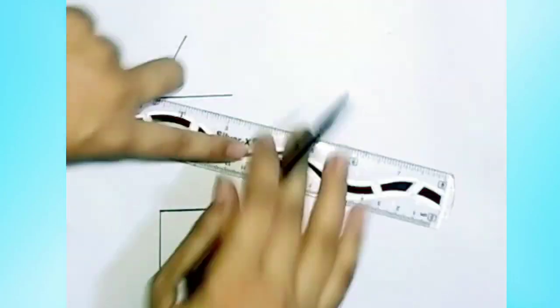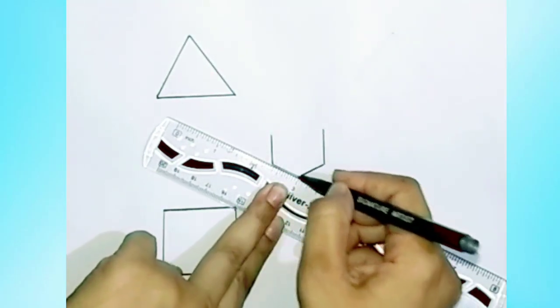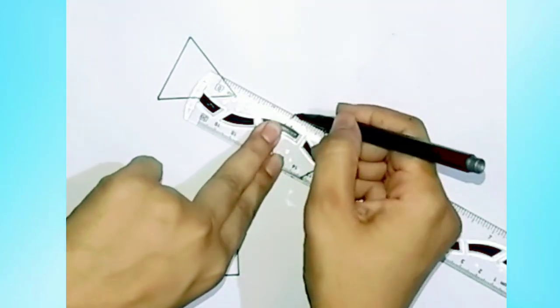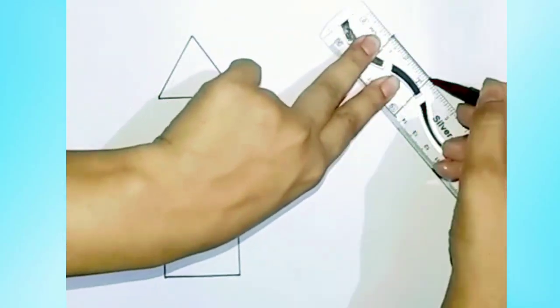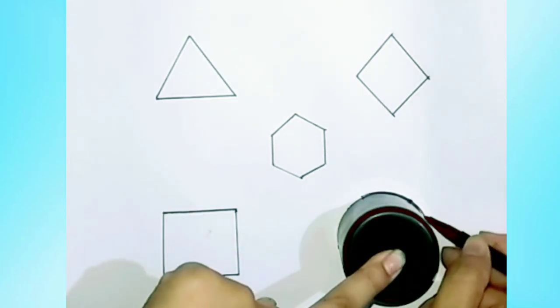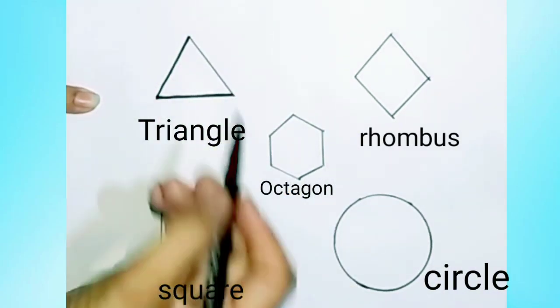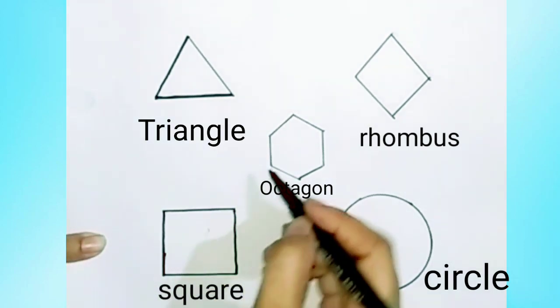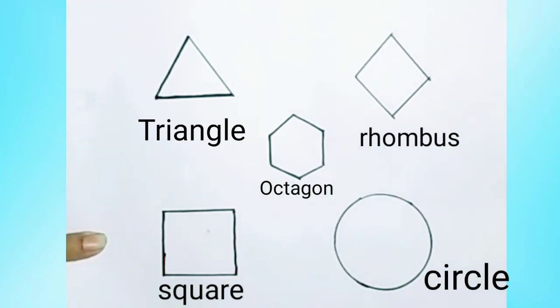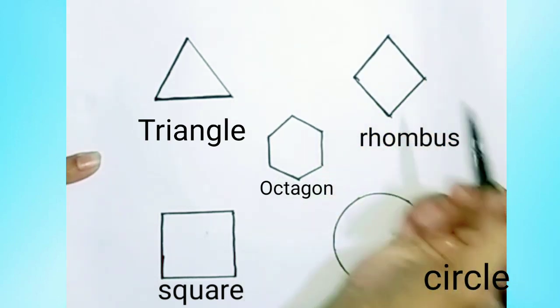Let's draw the shapes. Shapes: triangle. Draw square. Draw octagon, draw rhombus, draw circle.